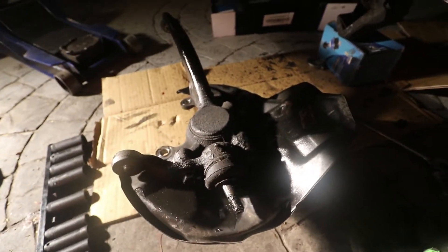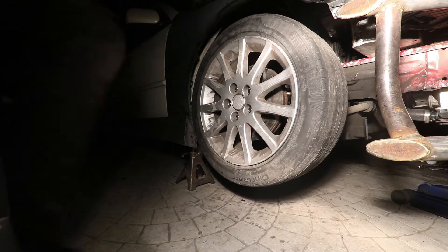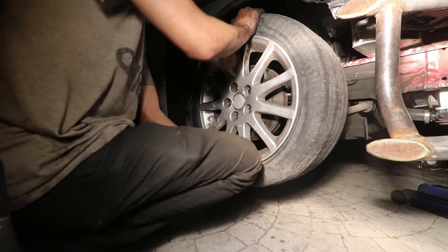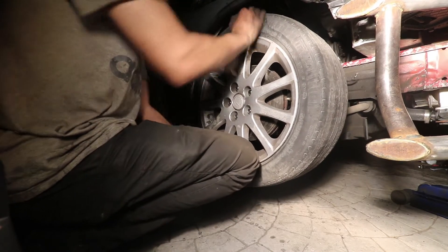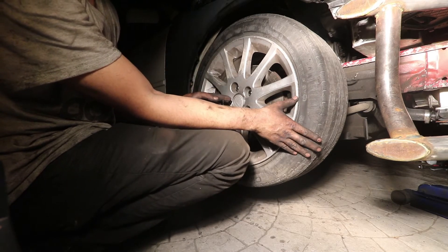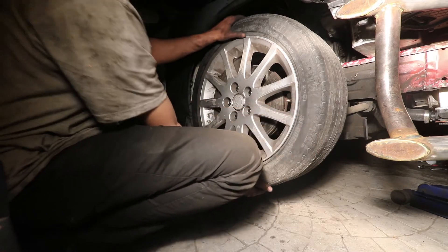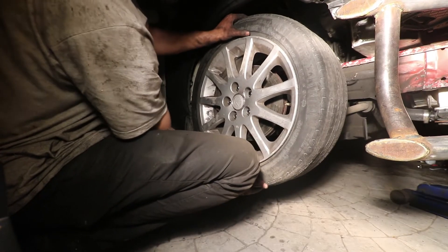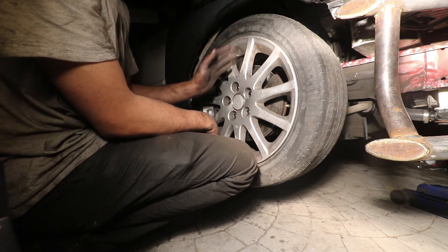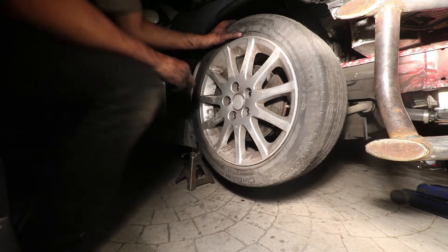Everything is nice and replaced on this front end now, but look at all this play - that's the wheel bearing. So we need a wheel bearing. It's funny because I actually replaced this wheel bearing in the midst of the swap, so it's only got about 6,000 miles on it. It wasn't actually the spindle that's bent, but since it needs a bearing and it's probably so worn out, we're just gonna get a new spindle.